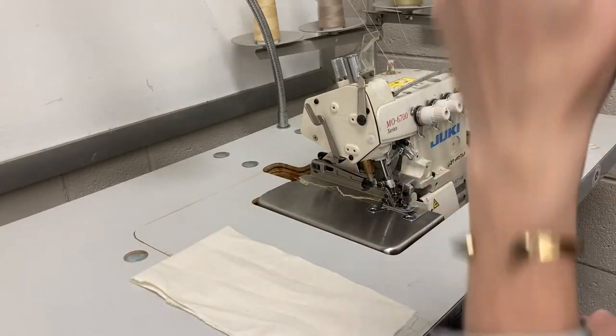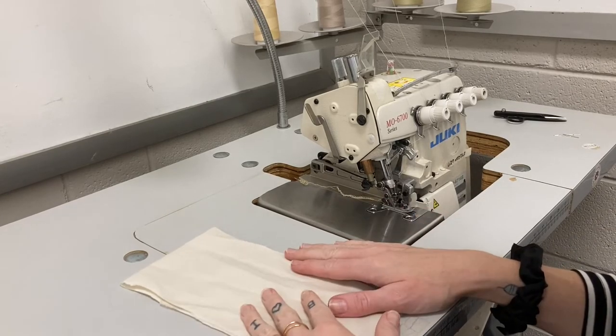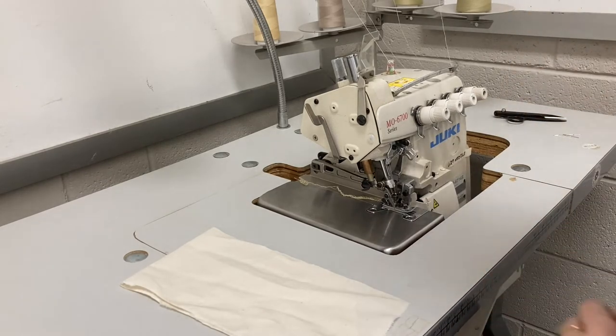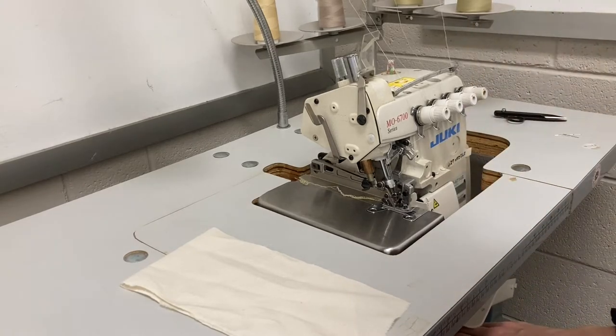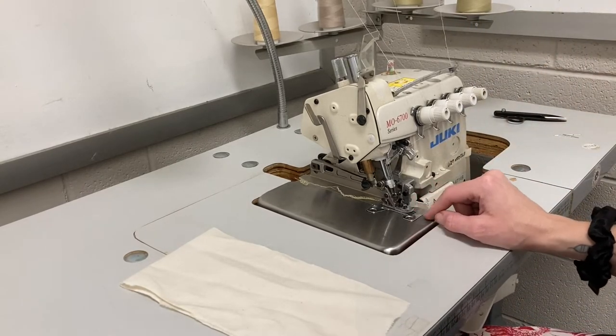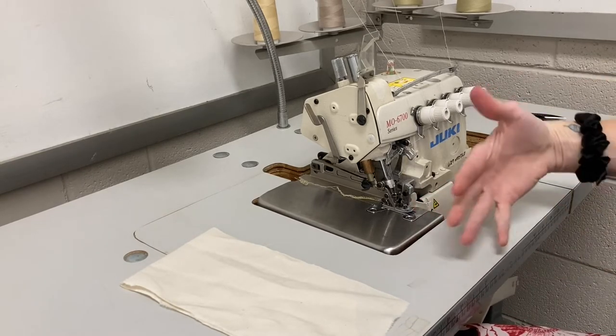There are a couple of things that are different about a serger compared to a regular machine. If you look at the bottom where the pedals are, we don't have a knee lift — we have pedals. The very right-side pedal is what lifts your presser foot, and then the bigger pedal to the left is what makes the machine go forward.